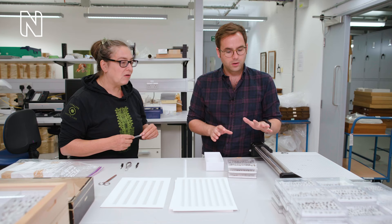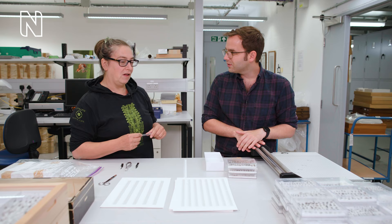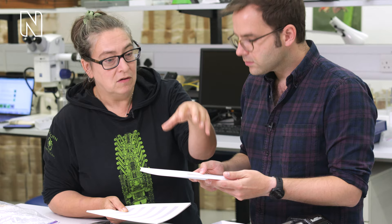Approximately four and a half thousand specimens, collected over six weeks. And these are all the labels — they give us our location, date, time, sampling method, and latitude/longitude. Really important data.